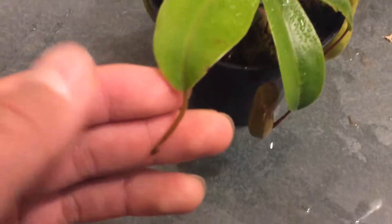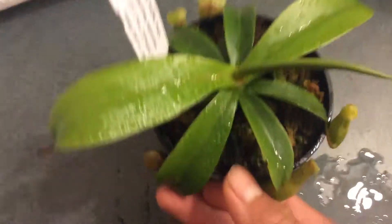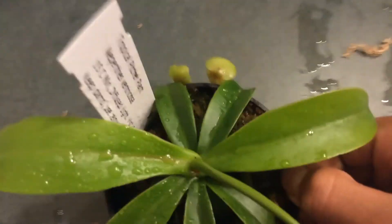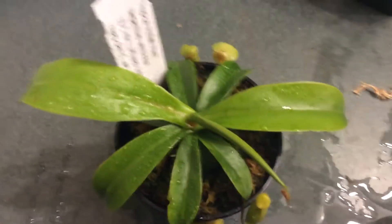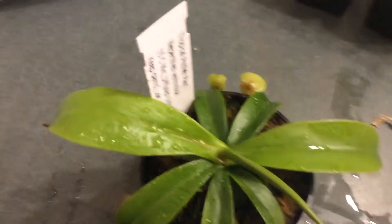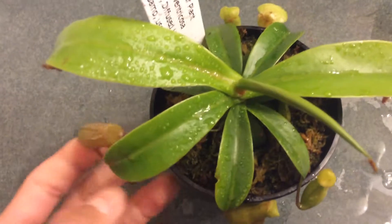This species makes really big and tubby pitchers when mature. It looks similar to Sibuensis — it's like Sibuensis but the only difference is Sibuensis is like Nepenthes ventricosa but on steroids, so it has way bigger pitchers. It's really hard to get Sibuensis to pitcher because you need tons of light and tons of humidity.